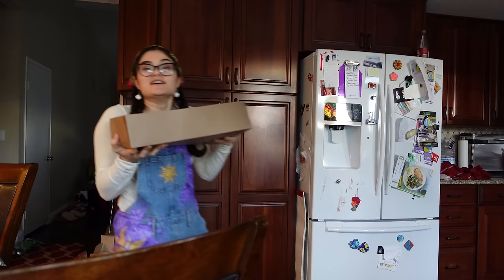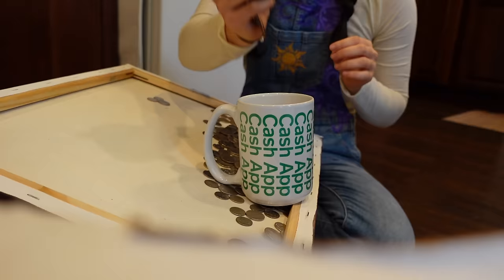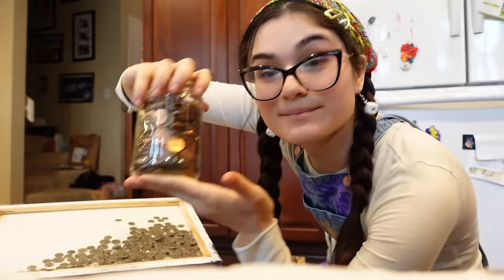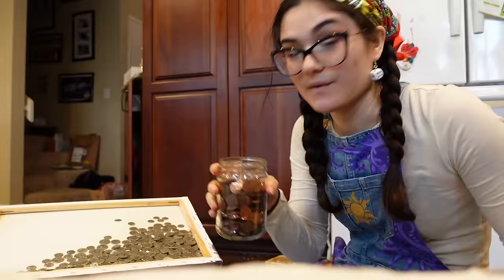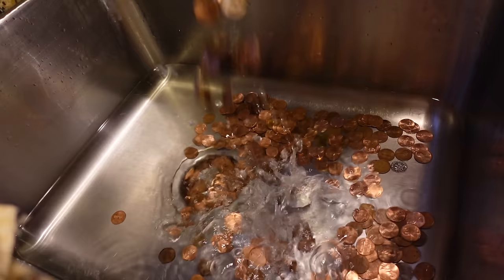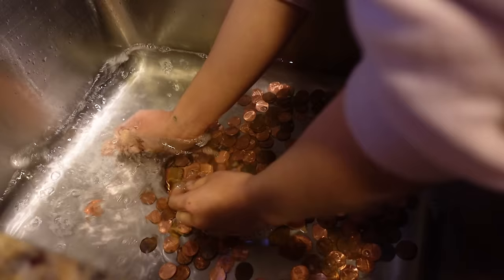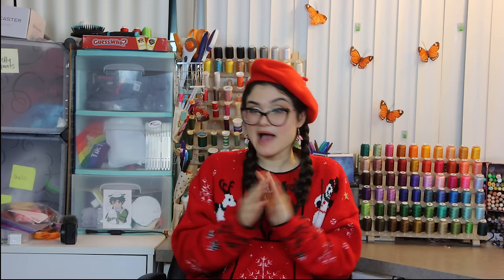First things first, I scoured my entire house and collected all of our coins. We don't have a ton, but we have a lot. So we sorted them, and ended up with a pretty decent amount of pennies — a lot more than I thought I'd get. I washed them real quick with just soap and water, nothing fancy, but I wanted to at least think they were clean when they were on my body.